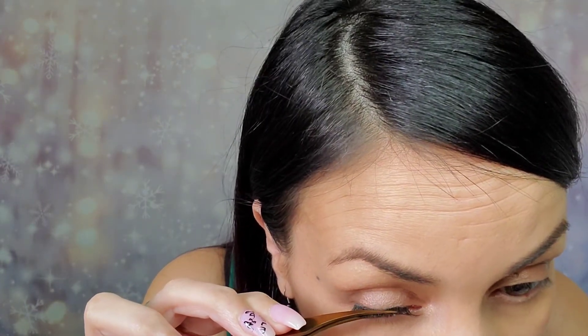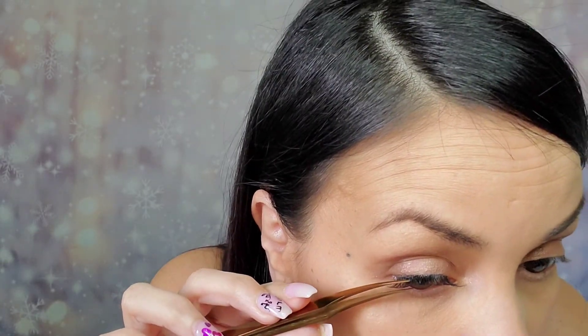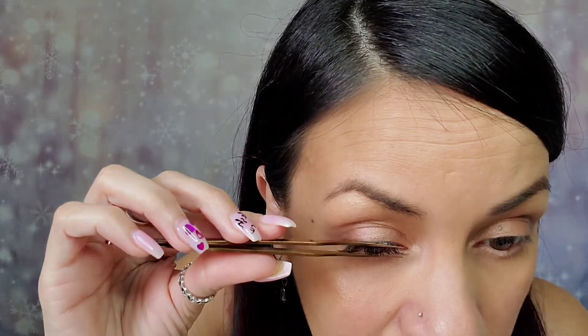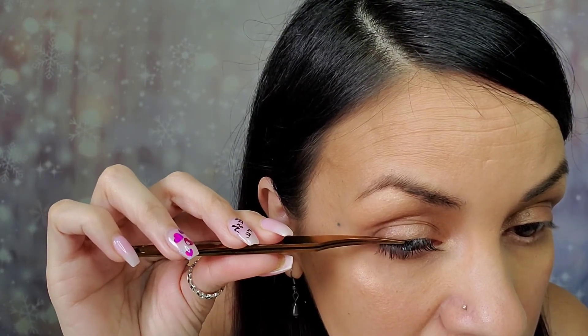I'm going to fuse them to my natural lashes. If you're finding that your wand sticks to your lashes when fusing them, take a washcloth or paper towel with alcohol on it and just wipe it off in between. And there it is — voila!